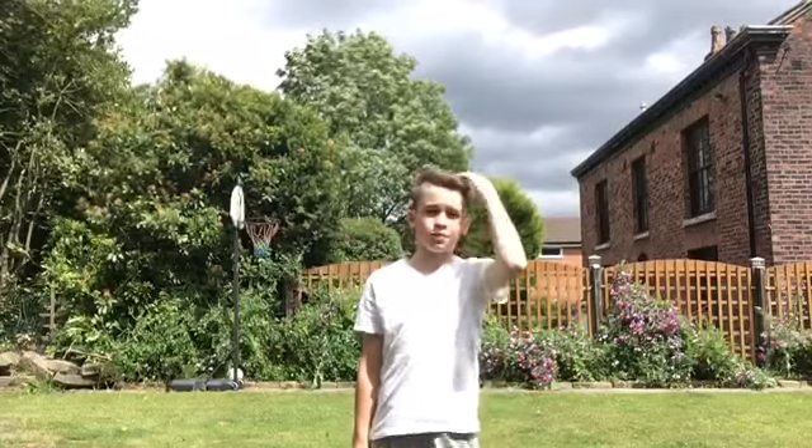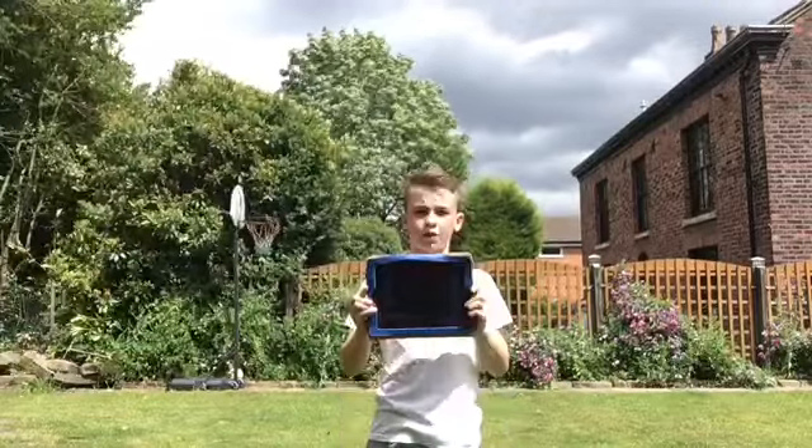Hey guys, it's Flip Ships and Kicks here, back with another video. Today I'm going to be doing flips in general. About two weeks ago I did a new move called side flip — here's what it looks like.